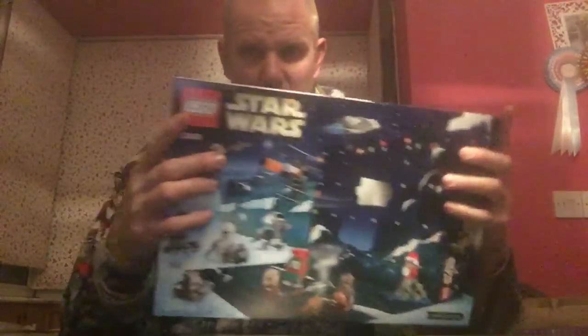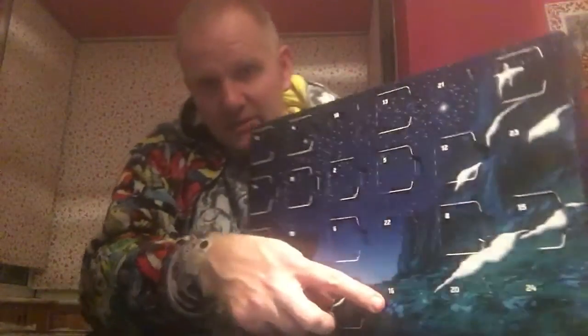Hello and welcome back. In this video I'll be doing day 16 of my Star Wars Lego advent calendar. This is the item in question. Regular followers will be aware, so let's have a look — let's find number 16 down here.